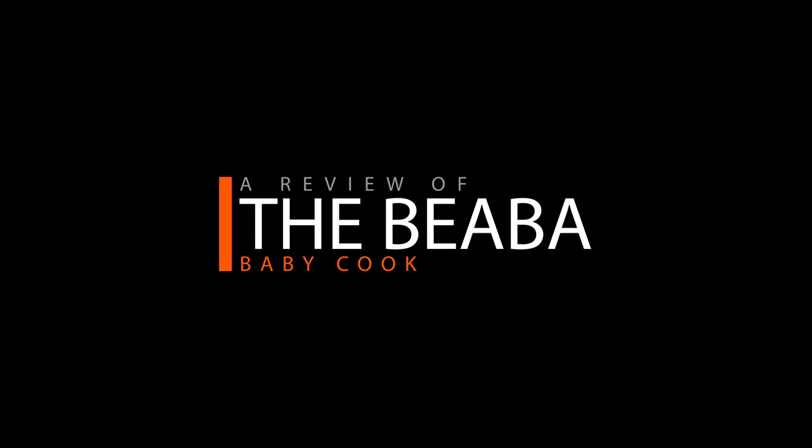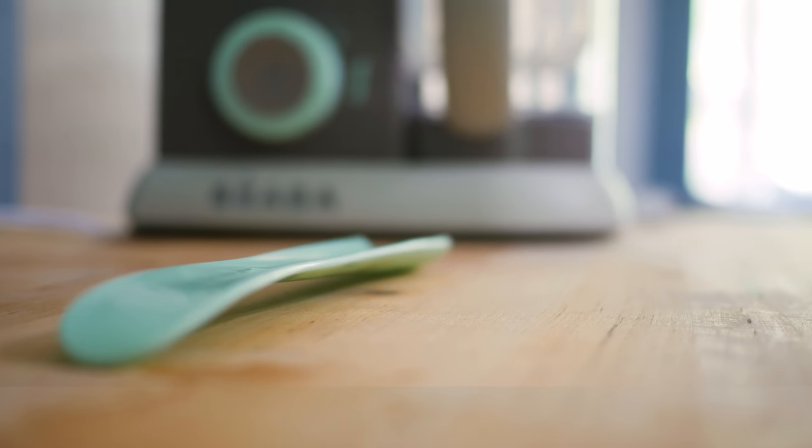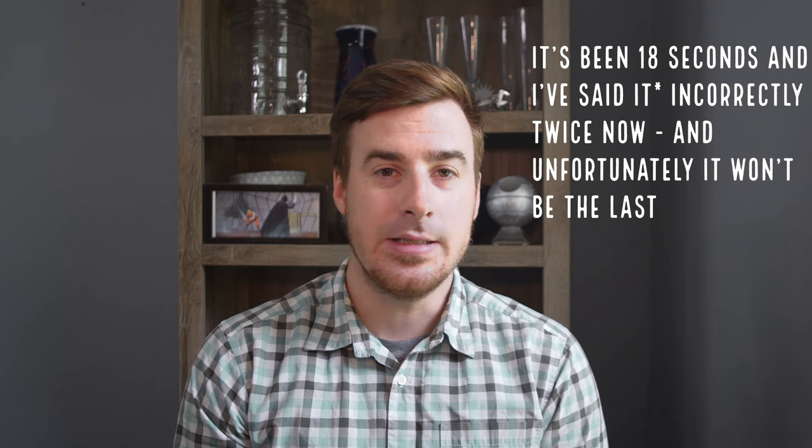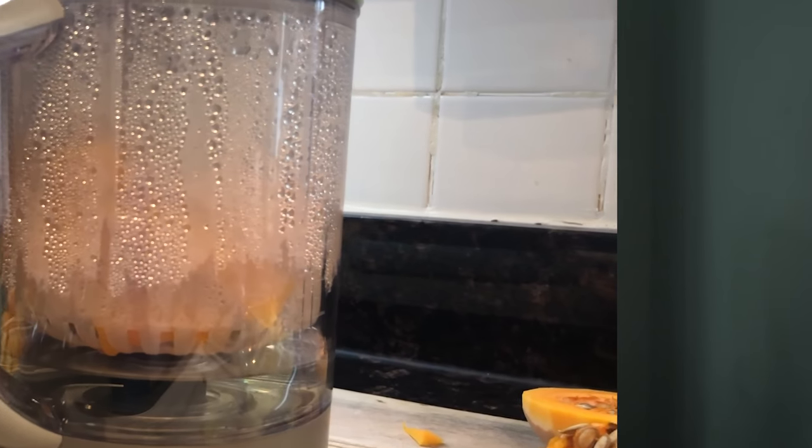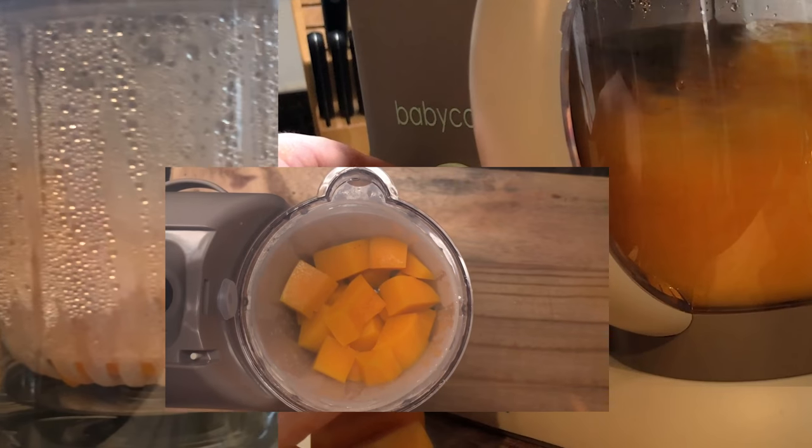Hello again everybody and welcome to FatherCraft's review of the Baby Beba. So what is the Baby Beba? It's basically a three-in-one baby food maker — a steamer, a processor, and a re-heater all wrapped into one machine.